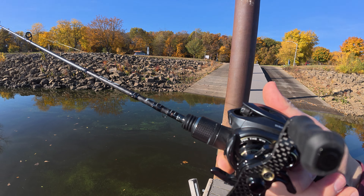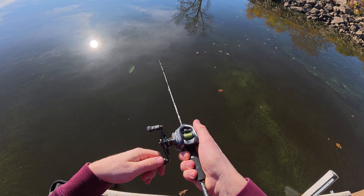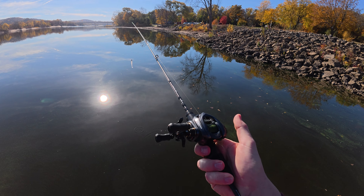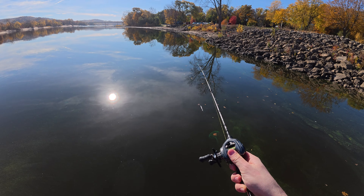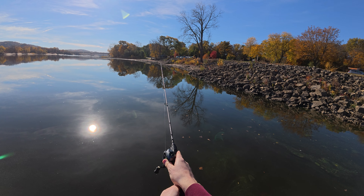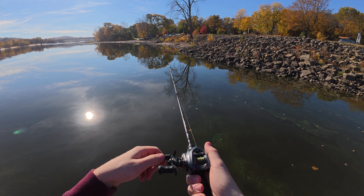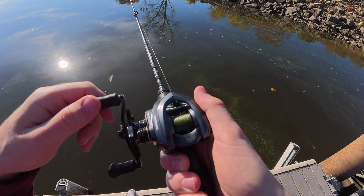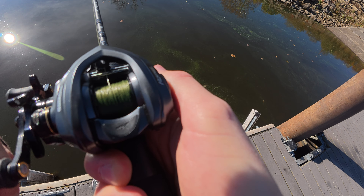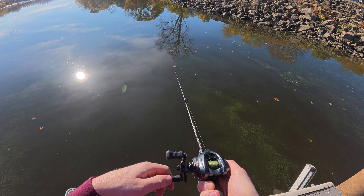You can barely even see it — it's like a thread. You do not want to get a backlash with this stuff because you're more than likely going to have to go home. We're getting good casting distance on this and it's very smooth to cast, very smooth to reel in. It also doesn't make any noise either — it's a pretty quiet bait caster.